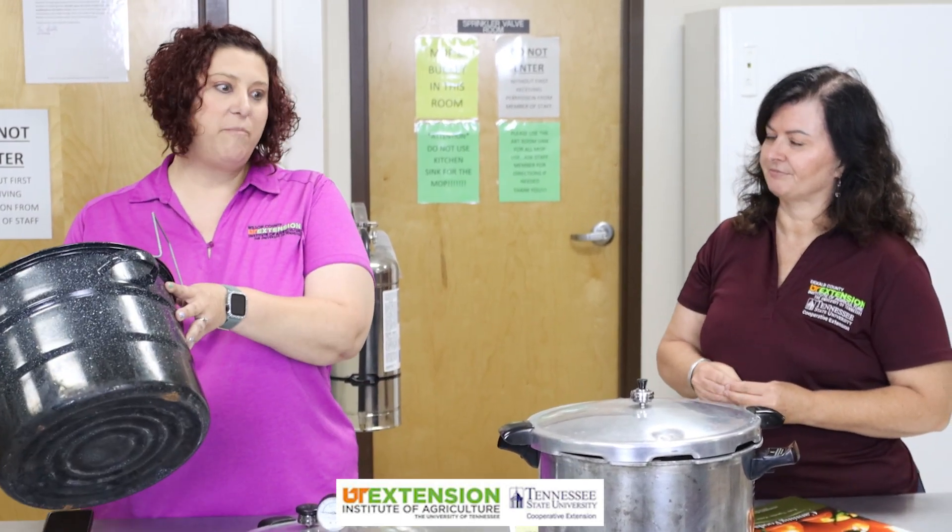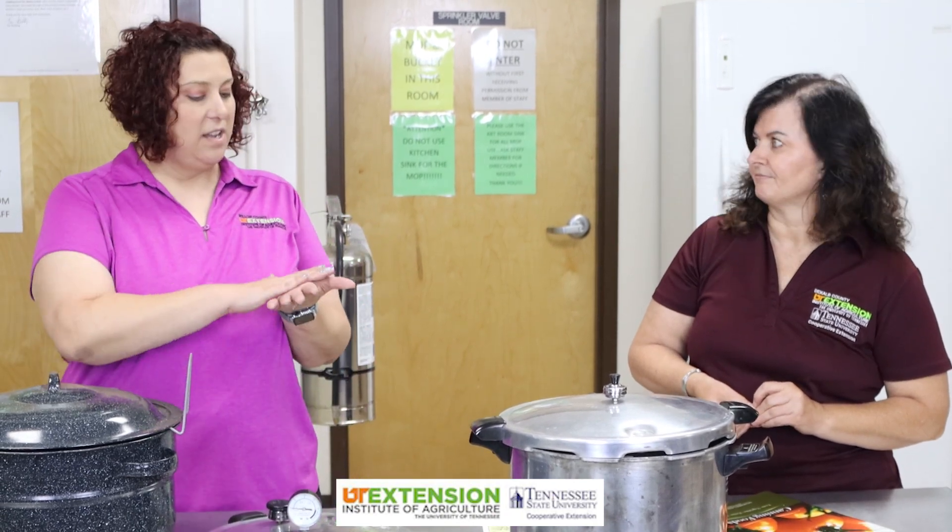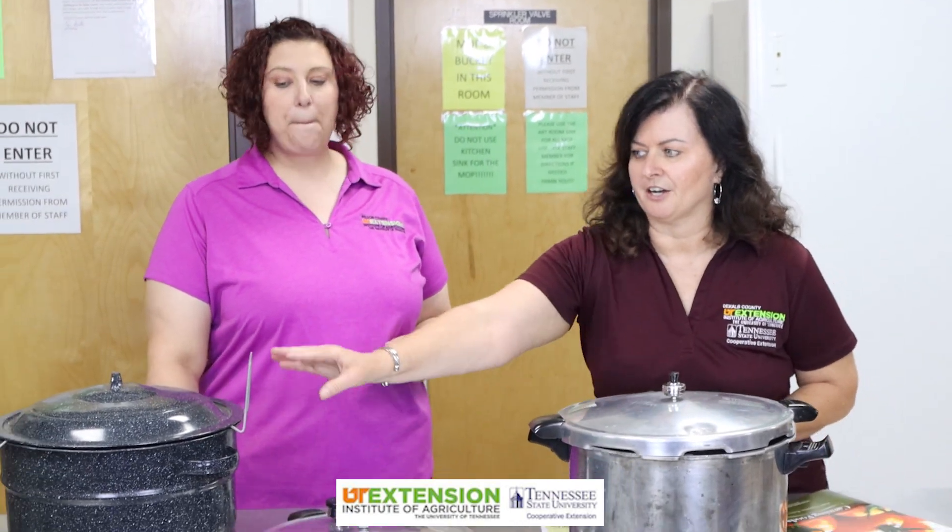The water bath canner is like a big stock pot. The eyes on my stove are definitely going to be much smaller than a full-size canner. We recommend that if the eye on your stove is smaller than three inches of the pot, then use a smaller pot. I just use a regular stock pot, making sure that we have some type of barrier in between the canning jar and the bottom of the pot. They've actually got something out in stores now that you can use if you don't have a rack — you can substitute it for your stock pot.